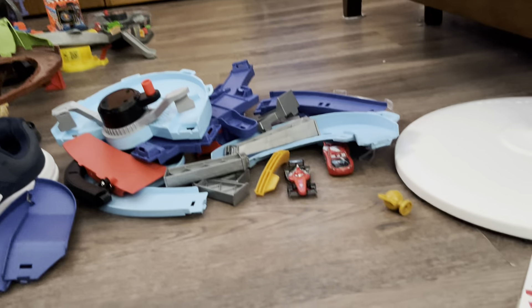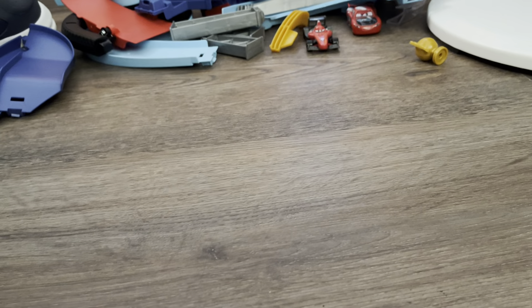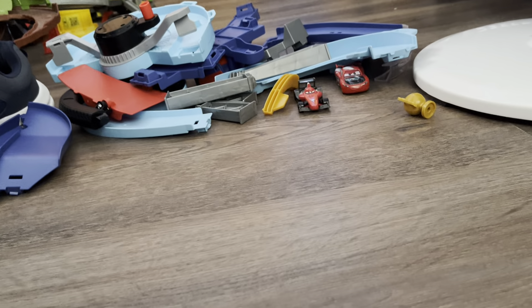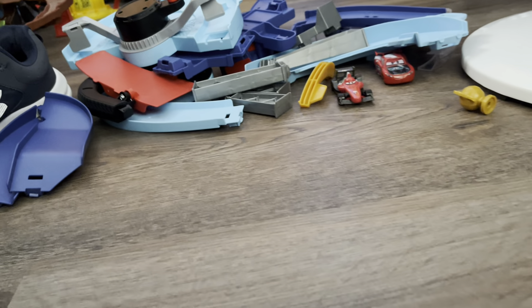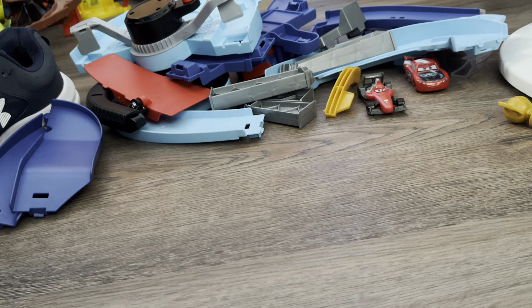So here are the two cars out of the box — Lightning McQueen and Francesco Bernoulli. And here's the GRC Global Racers Cup. I'm going to put the stickers on first before I put the pieces together, because it's just absolutely important to do it in that order.